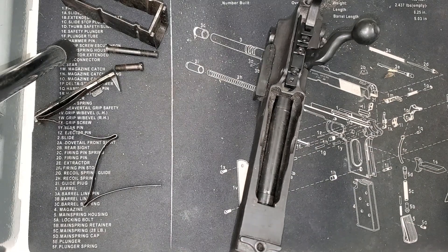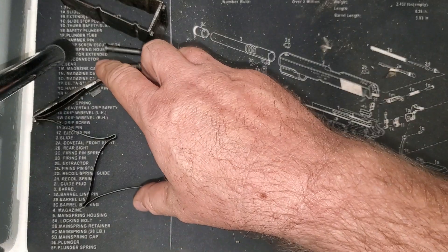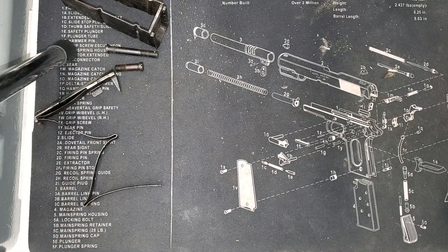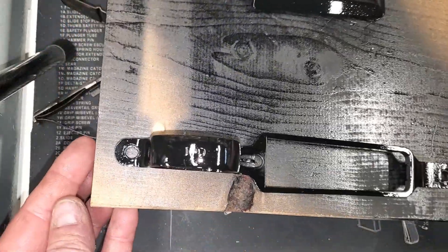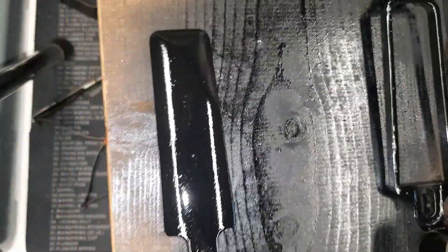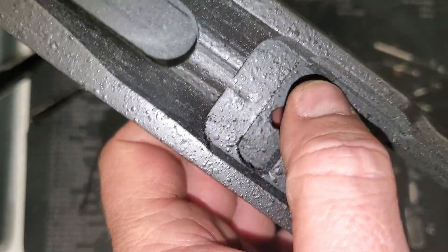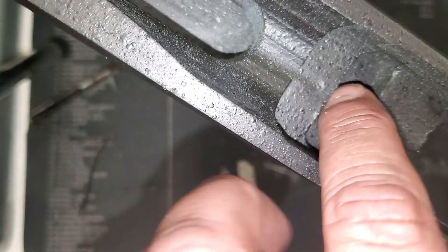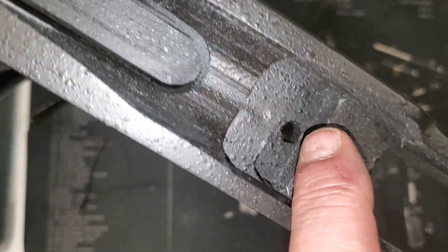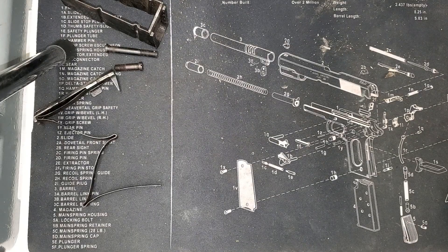We've got the bottom plate and the little trap door painted. They're a little bit brighter than everything else on the rifle, but it is what it is. I'm going to let this dry for a bit. Then we need to look at bedding at least the front recoil lug, so as that's drying I'll prep the stock for bedding. When it's dry I'll get it bedded with epoxy and we'll come back after that.